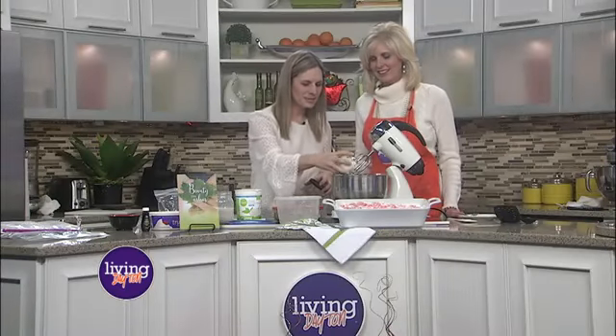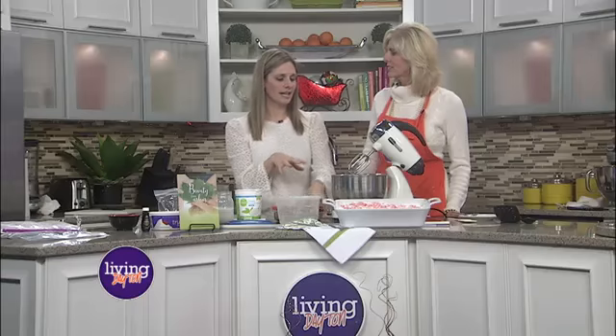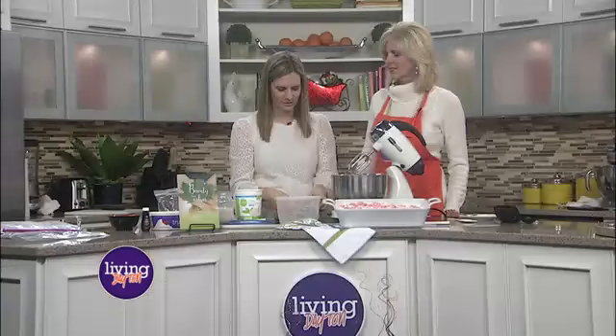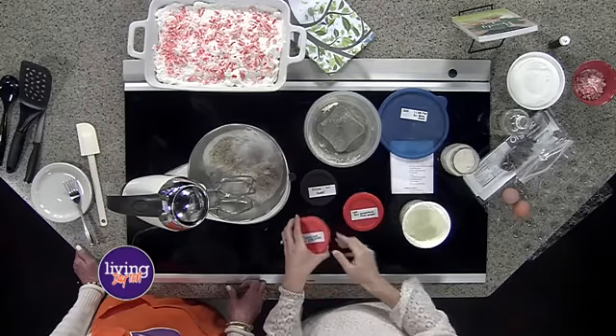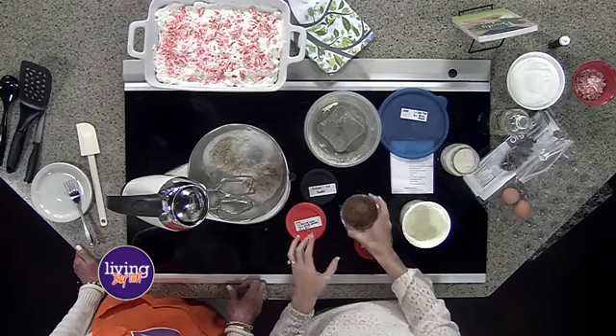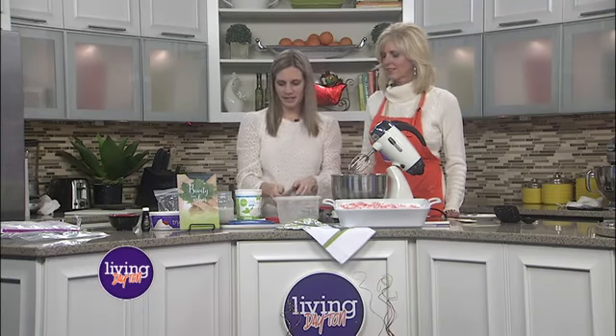And then I'm just going to add a little bit of protein powder here. If you don't have any protein powder on hand, you can substitute the oat flour and just add a little bit more of that. That's totally fine. And then baking soda, baking powder, and salt. And then the last thing is unsweetened cocoa powder, so that'll give it the chocolate flavor that we're looking for. So those are all the dry ingredients.